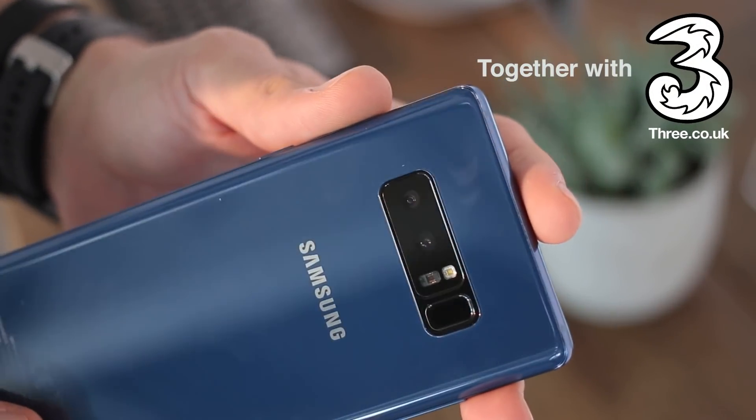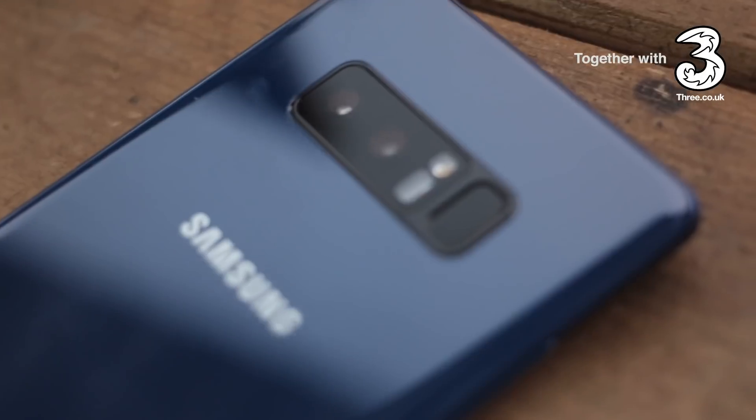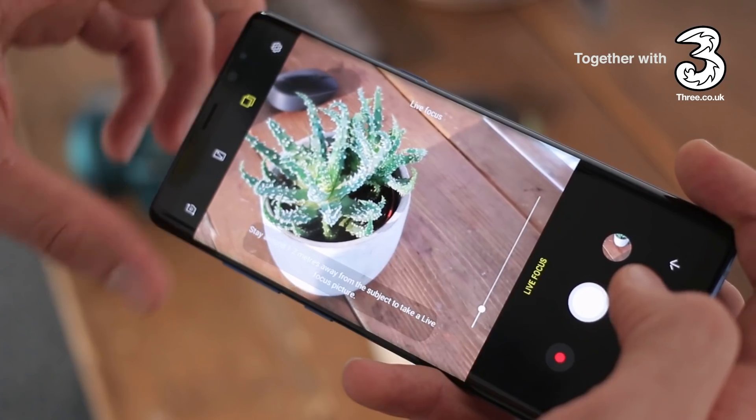If you caught our Samsung Galaxy Note 8 hands-on, you'll know it's the first Samsung phone with dual cameras, and there are a few other firsts in there as well. It's the first dual camera phone that has optical image stabilization on both cameras.